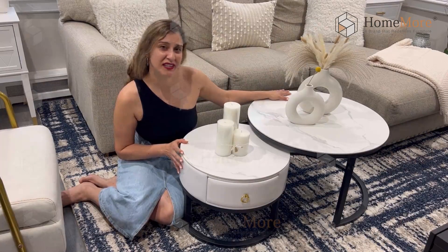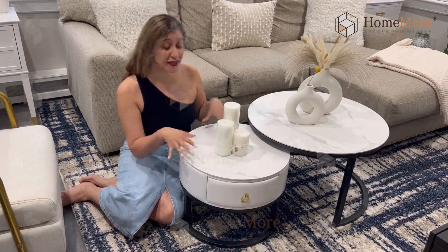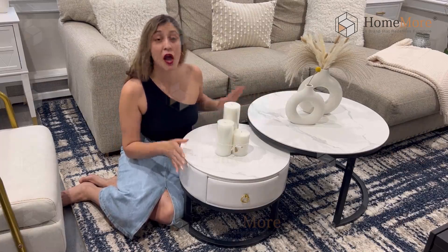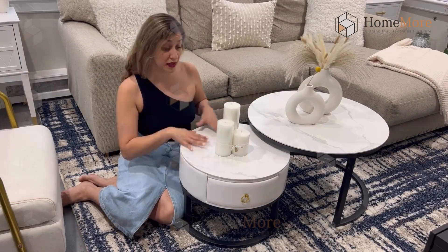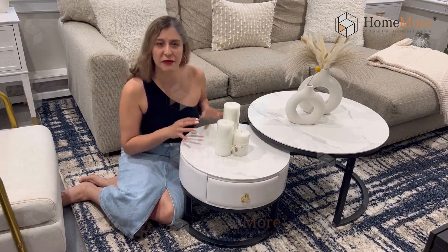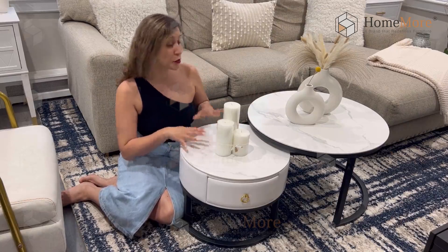The bigger one is 27 and a half inches in diameter and the smaller one is 19.6 inches in diameter. Both of them have a thickened rock plate that is anti-scratch and it comes in a gorgeous marble type of design in white and gray color.